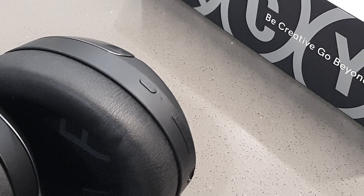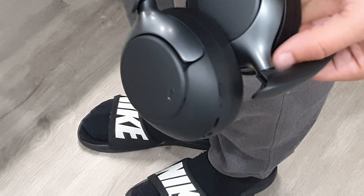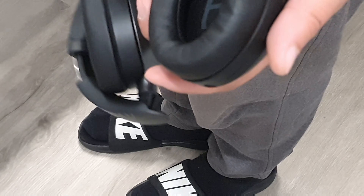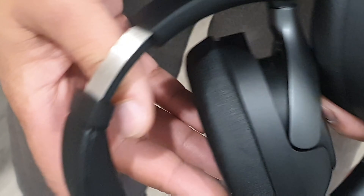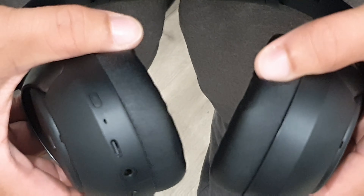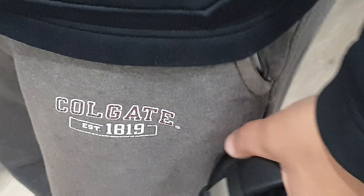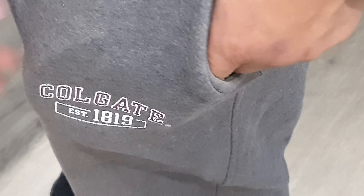We're going to be jumping into the features on the app. These are going to offer a very sleek and comfortable design. They're going to be foldable and also have that swivel feature. These also offer dual connection, so you can use two devices at the same time without switching connection. It's easy to connect between two different devices and intelligently interact between both, allowing you to switch simultaneously.